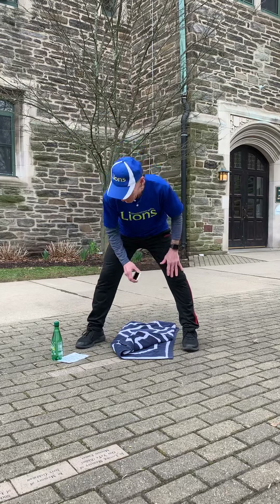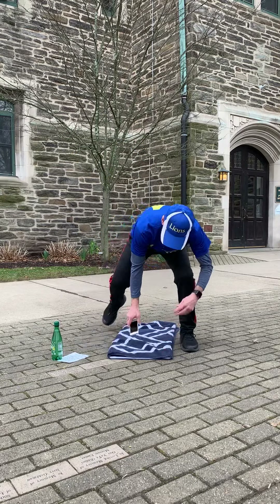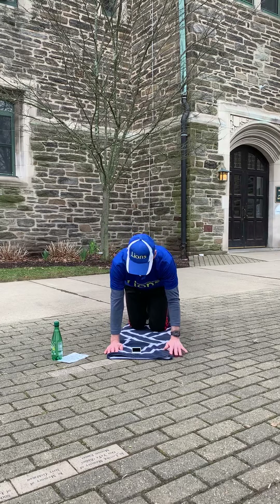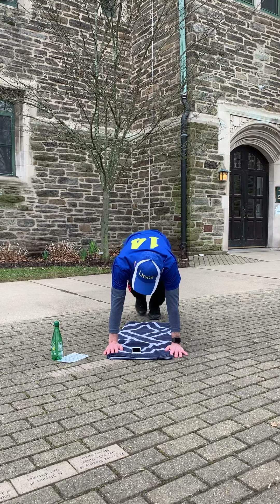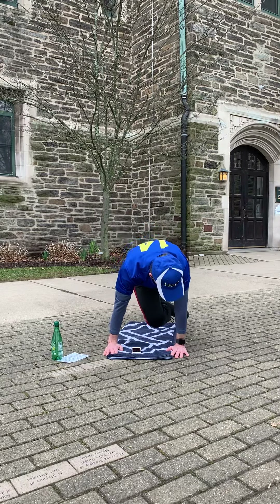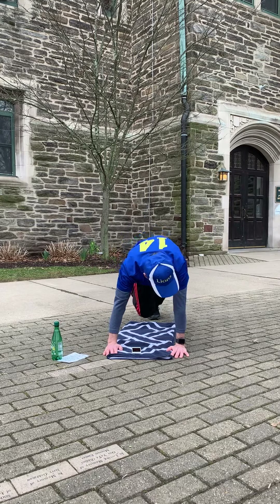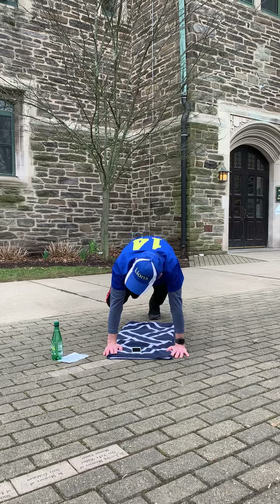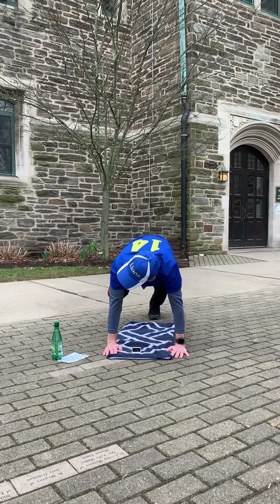Okay, we're going to rest for 10. Get on all fours and get ready — we're going into a plank position. Put your leg up and then bring your knee to your elbow. This first time we'll just do our right leg. Next time we'll do the tree pose with our left and this exercise with our left as well.